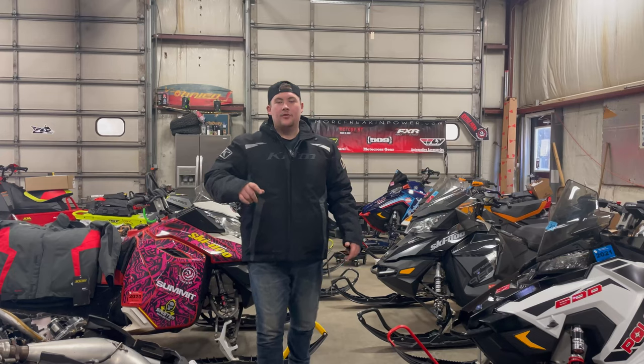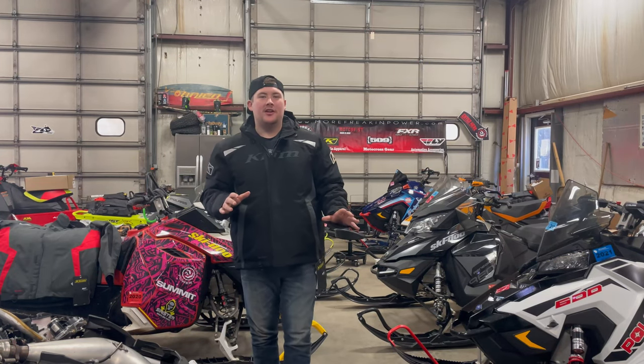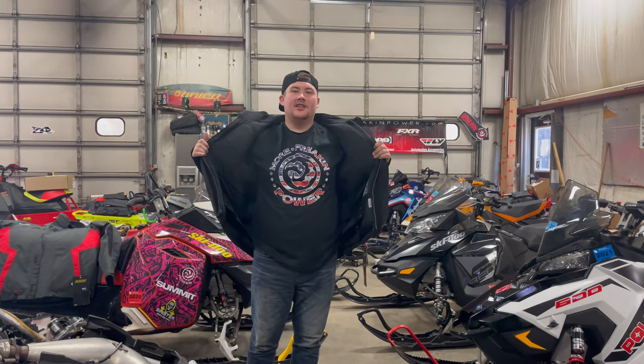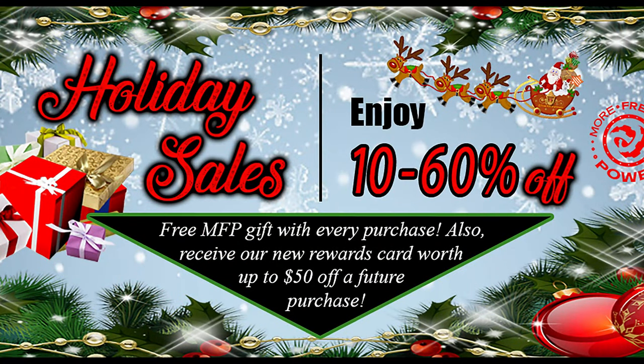Starting this week, if you like, share, and comment on the What's Hot Wednesday videos, we will be giving away a custom MFP design t-shirt. A winner will be announced every Tuesday on our social media accounts. And don't forget that this month we have our holiday sales going on, which means with every purchase you will be receiving our new rewards card worth up to $50 off a future purchase, and a free MFP gift. We will also be doing a drawing to win a Climb gear set — just take a picture with the free MFP gift and post it to our social media using hashtag MFP holiday giveaway.